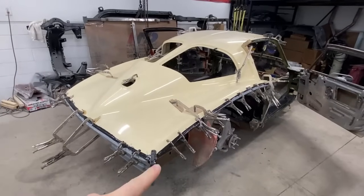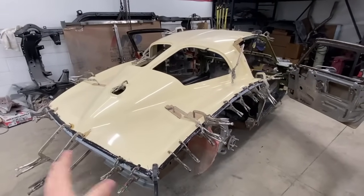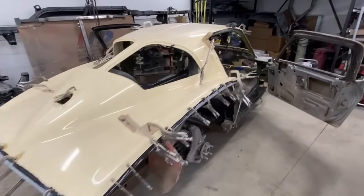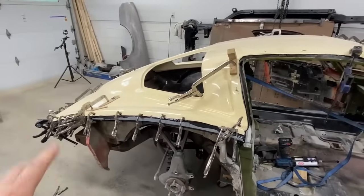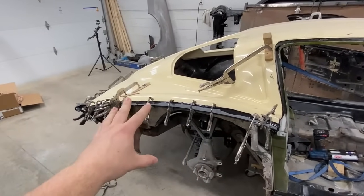In the last video you saw, I glued on the rear deck as well as the taillight panel, and this thing has cured up for probably four days at this point. So I'm going to go ahead and pull all of these clamps off because I want to see what the doors look like when they're closed, and I want to hold the quarter panels up here to really see how much work we have ahead of us to get the quarter panels on.